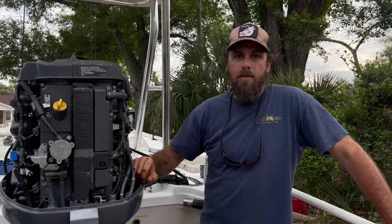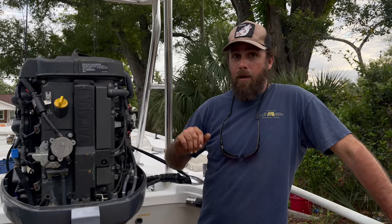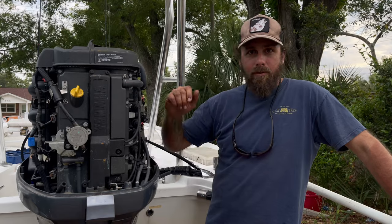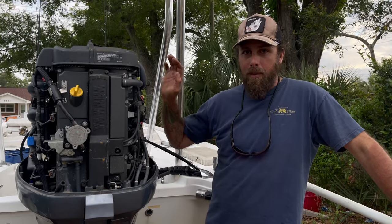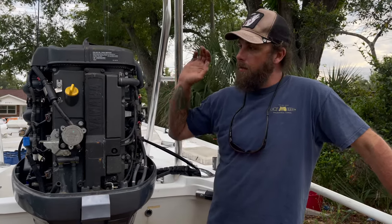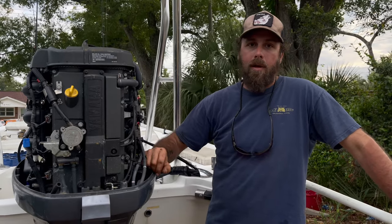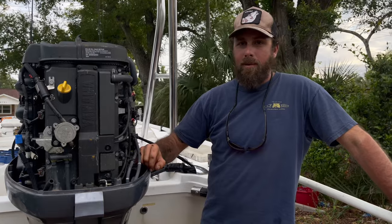That's it — that's how I change my oil. I'm by no means a professional mechanic for outboards; I'm just a guy that's been guiding for 20 years and has to fix my own things, and it seems to work. I have a ridiculous amount of hours on this motor, but follow my instructions at your own risk.